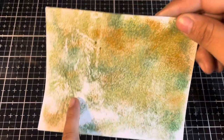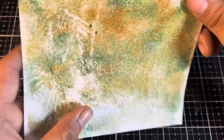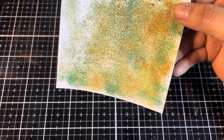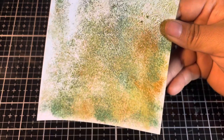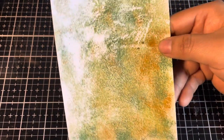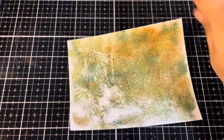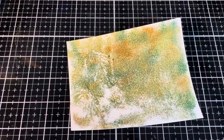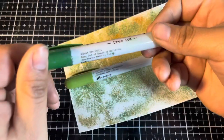When we embossed, we definitely lost some of the powder — not ideal, but we can easily go back in with some distress crayon and cover up these gaps. I'm going to show you a technique a little bit later for some pre-cut die pieces and how you can get a smoother coverage with the distress embossing glaze. For the effect I'm going with right now, this kind of works to our advantage. So I'm now going to grab some of the distress metallic pearlescent crayons — I'm going to be using Bubbling Cauldron and Tree Lot.